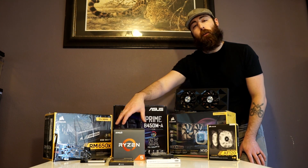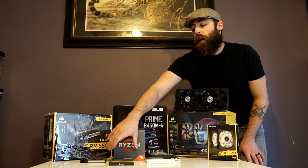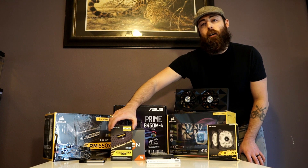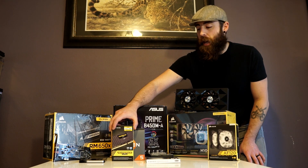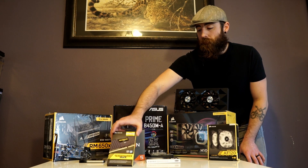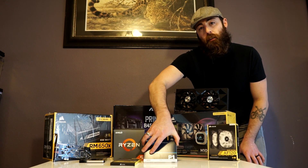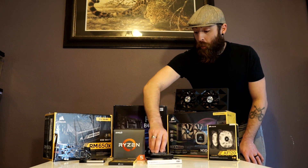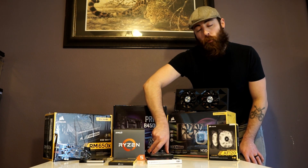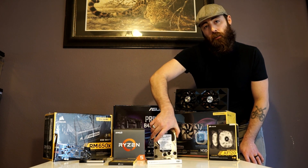At the heart of the system we're going to be running the Ryzen 5 2600. I have picked up the Corsair Vengeance LPX RAM — this is going to be 16 gigs at 3,000 megahertz. Our boot drive will be the Crucial P1, a 500 gigabyte NVMe drive. For data storage I have also pulled from an older system a 1.5 terabyte Western Digital Black hard drive.